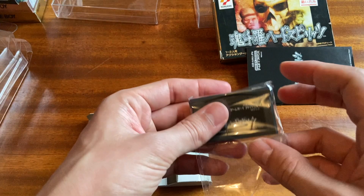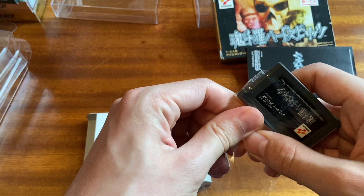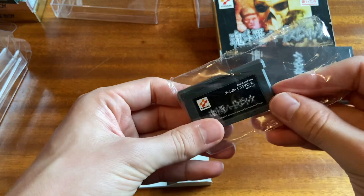Contra only makes sense when it's goofy and ridiculous and colorful, which I think is a real problem with the modern Contras — like the newest Contra, Contra Hardcore, tries to be too dark for its own good. And this Contra right here is really just a Game Boy Advance remake of the Super Nintendo version.